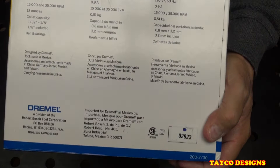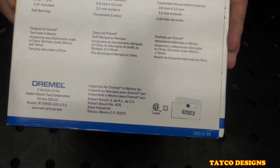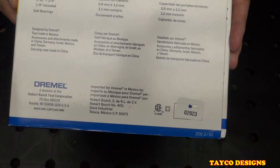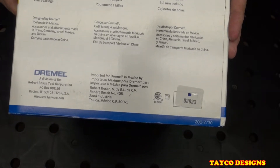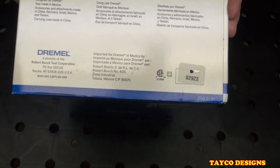Here's the back side: 120 volt, 0.9 amp, 15,000 to 35,000 RPMs. Collet capacity 1/32nd to 1/8th. Designed by Dremel. Tool made in Mexico.